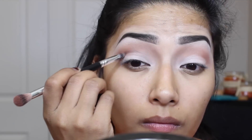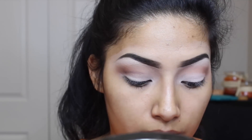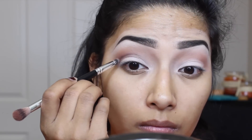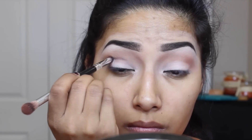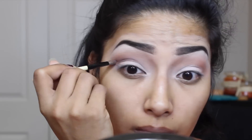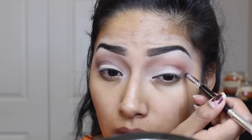Now going in with this Perfusion palette, I'm going to use the darkest shade — this dark brown. With the pencil brush, I'm going to start cutting my crease, building that color in and making sure it's really intense. Then I'm going to go in with a shadow brush and buff that out. Repeating the same steps on my other eye: going in with that dark brown with the pencil brush, carving out my crease, darkening that color up, and then blending it out with an eyeshadow brush.